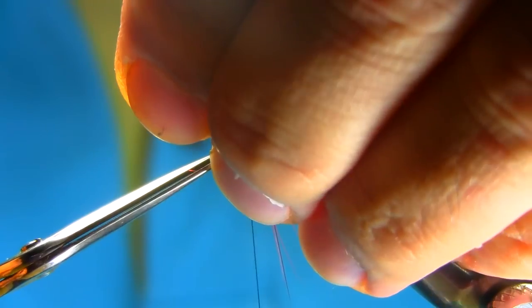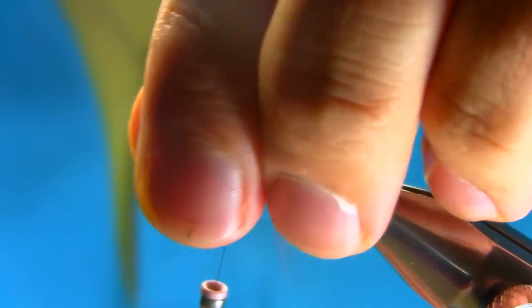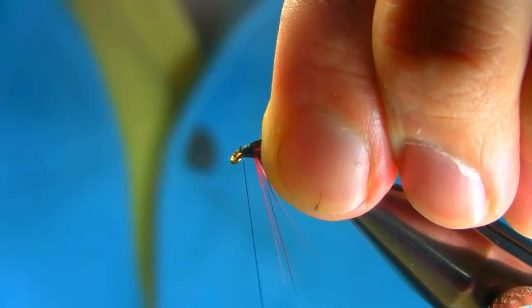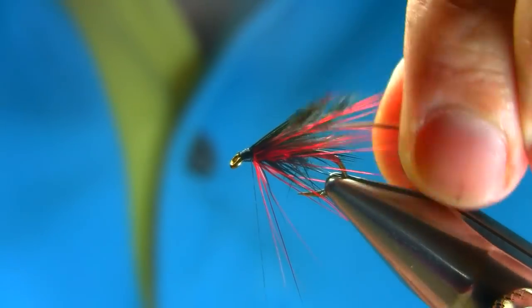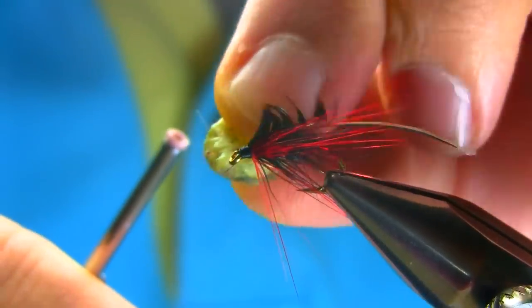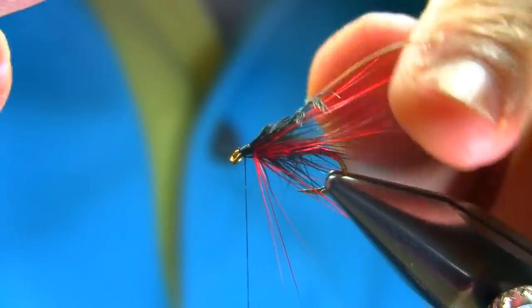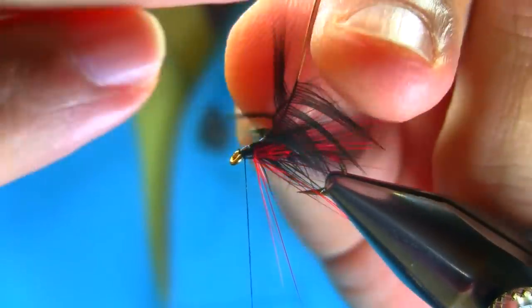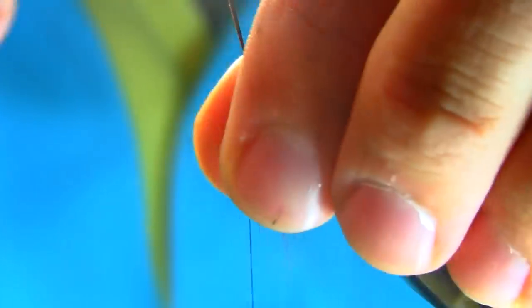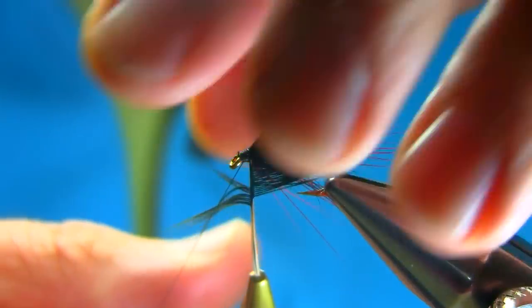Make sure you take your time on this. Secure it again in case they slip out. Add some varnish on the thread. I'm going to use a hackle plier because it's a bit of a short feather — sometimes they do slip, so just take your time. Nicely bring them back, and with each turn just hold them on nicely.